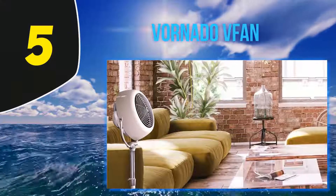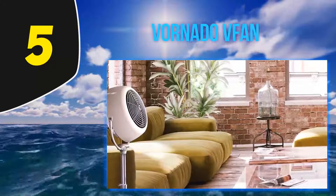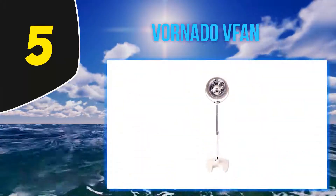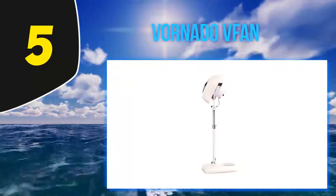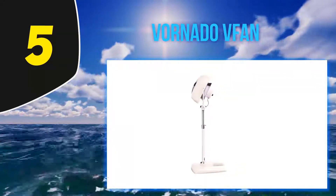Starting at number 5, the Vornado fan. The Vornado fan has a chrome glide bar designed to fully control the airflow of any room, and the full action pivot head increases the multi-directional movement of air. It has a classic metal design that can offer a retro design feel to many rooms, though it has a mechanical instead of digital switch.